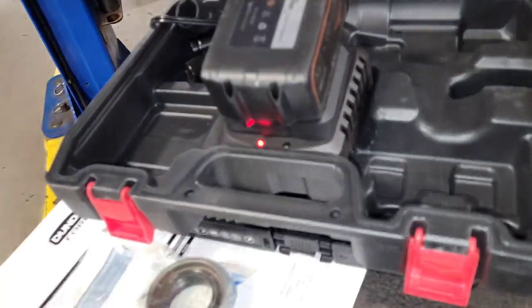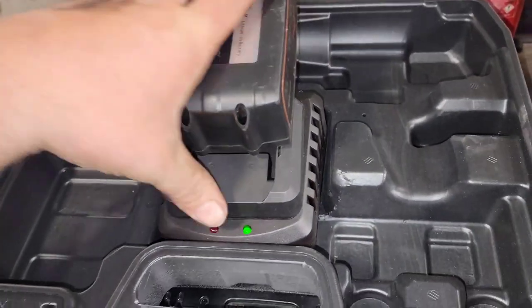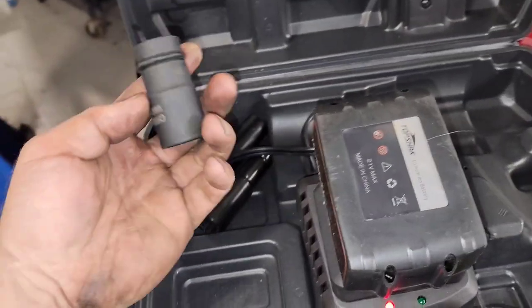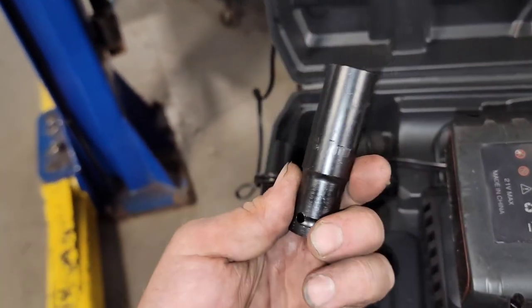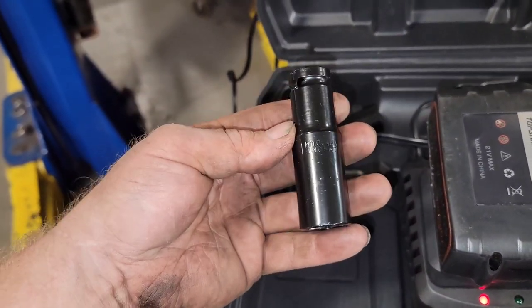I'll pull the charger out real quick so you guys can see that — it's charging. They give you a few sockets with it when you order everything: 22 to 17 millimeter, 19 millimeter.